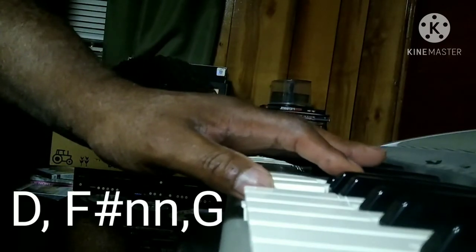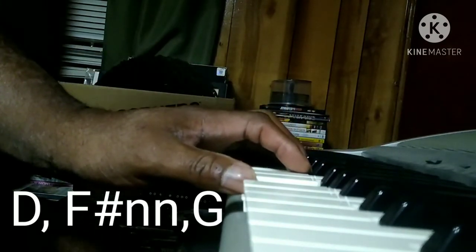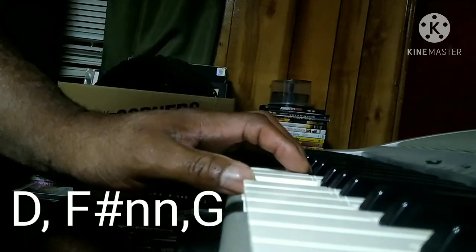D, F# minor. But the good times we used to share. G. My love.